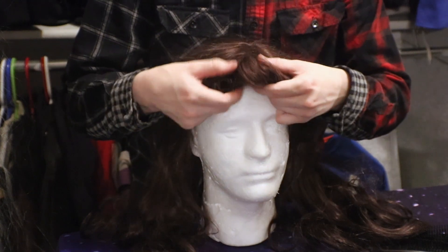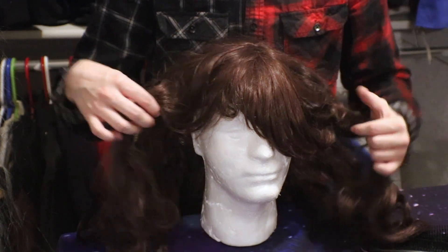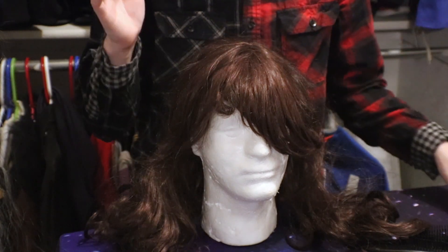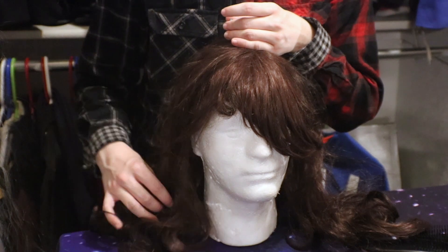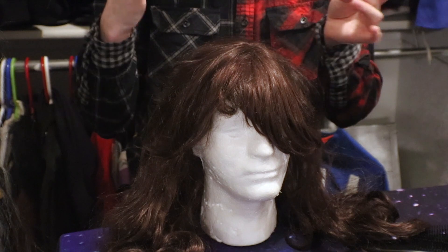No matter how hard we try to keep them straight and perfect, it seems like long wigs have just the biggest tendency to tangle and start to frizz and fray. That is because the synthetic fibers start to get tugged around, and even if you are super careful about brushing, they will start to mat up with wind or just rubbing against your clothing or skin.